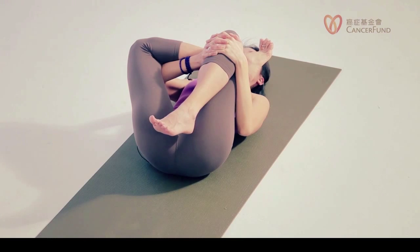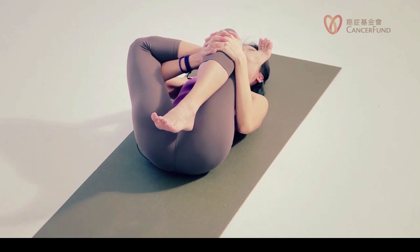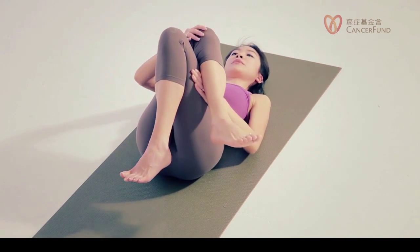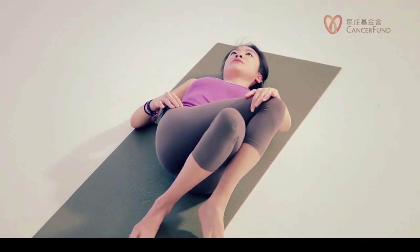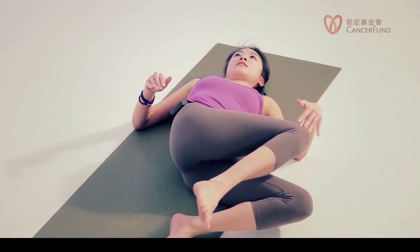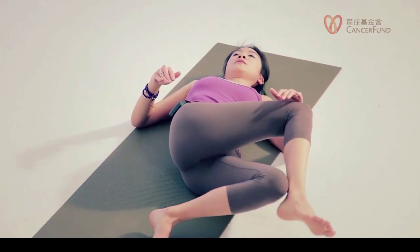Now let's breathe. Check in with your face — can you relax your face some more? Can you relax your shoulders? The shoulders and neck are passive here. Now we move into a twisting position. Squeeze your legs towards each other — right leg still on top. When you exhale, use your left hand to guide your legs towards the left and just drop your legs. If you notice you cannot go very far down, feel free to uncross your legs — that's fine too.